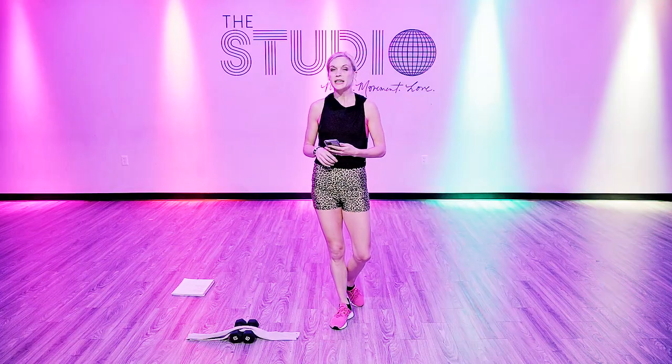Hey, I'm Jamie and this is Grindin. It's the first Grindin that we've put online. I hope you love it. It's a little bit of hip hop dance put into a HIIT format.